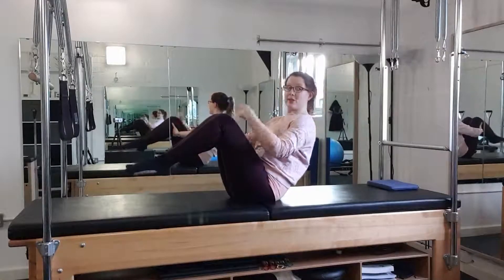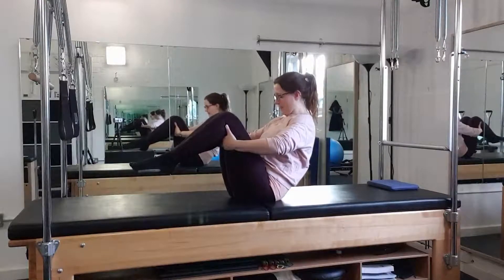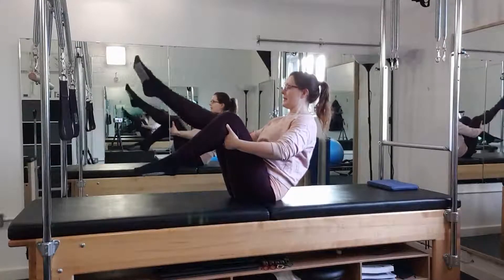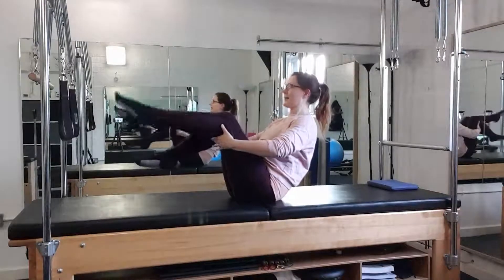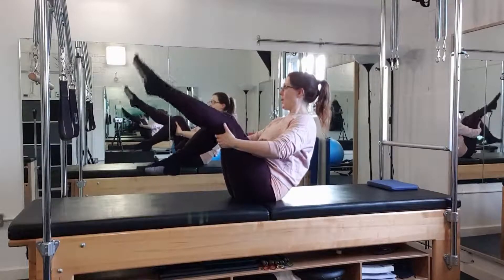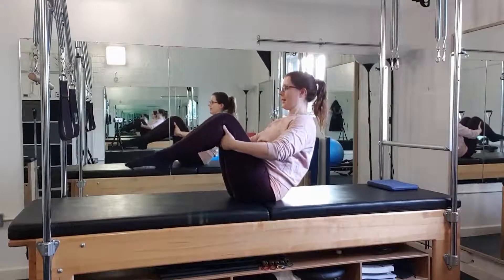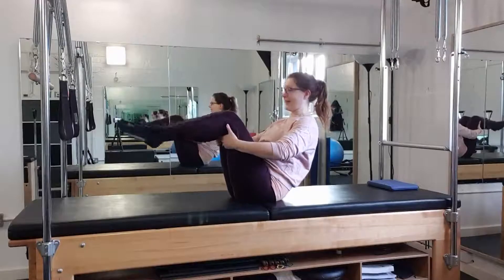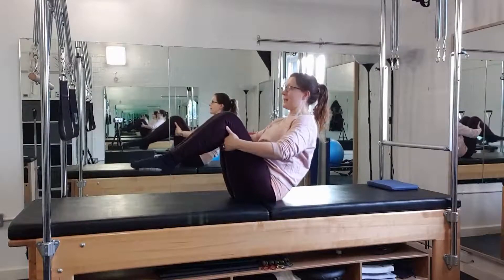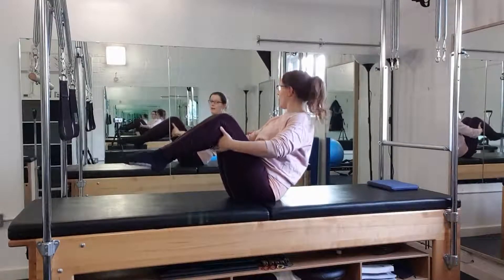I'm breathing, scooping, keeping that tummy engaged, and my gaze upwards here — rather than inward as in rolling like a ball, it's more of a J shape to the spine. Just see how it goes to extend your legs. We did similar preparation when we were doing our rolling like a rocker. You can either keep legs parallel as you extend them, or possibly turn out — the turn out might be helpful as you progress.